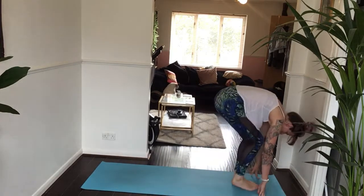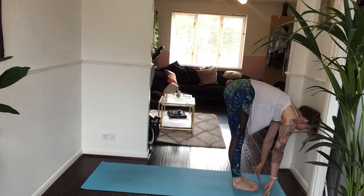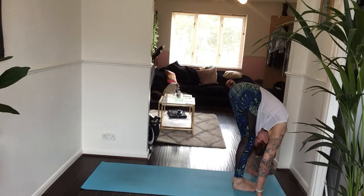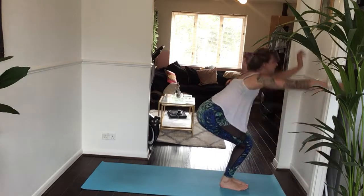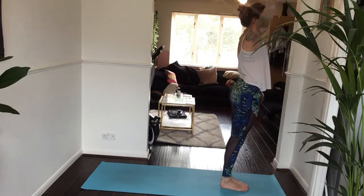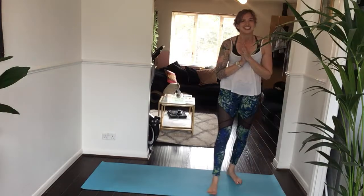Step to the top of the mat as you breathe in — lift your right knee, right foot sets to meet your left. Inhale halfway. Exhale forward. Inhale, chair pose — last one. Exhale, come back to standing. Great job, Yogis! Thank you.